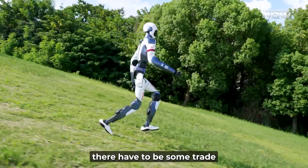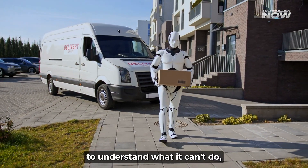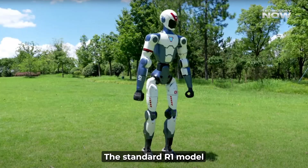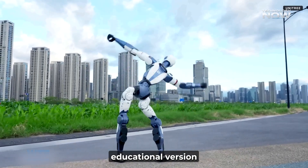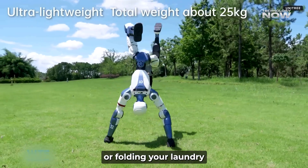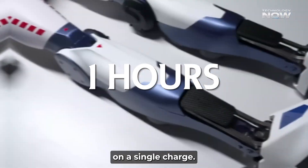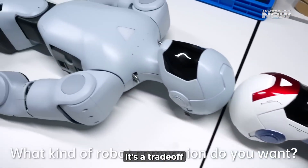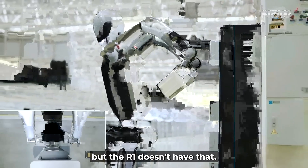At that price, there have to be some trade-offs. One of the biggest things the R1 lacks is hands — the standard model has fixed, not-so-useful hands. If you want to actually pick things up and manipulate them, you have to buy the educational version, which comes with functional hands at extra cost. So the R1 is not going to be washing your dishes or folding your laundry right out of the box. Battery life is another limitation: it can only run for about one hour on a single charge, which is fine for a demo or learning session but not enough for a full day of work. The more expensive robots offer quick battery swaps, but the R1 doesn't have that.